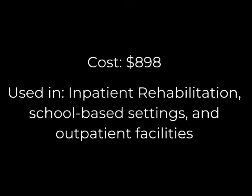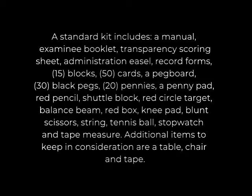The BOT comes with a standard kit including a manual, examinee booklet, transparency scoring sheet, administration easel, record forms, 15 blocks, 50 cards, a pegboard, 30 black pegs, 20 pennies, a penny pad, red pencil, shuttle block, red circle target, balance beam, red box, a knee pad, blunt scissors, a string, tennis ball, stopwatch, and tape measure.